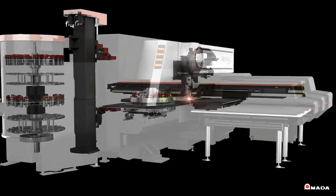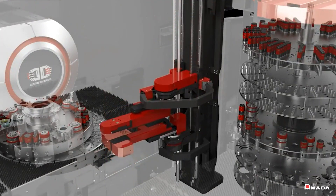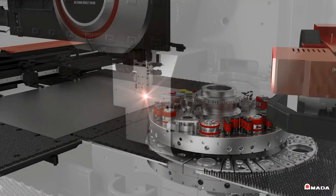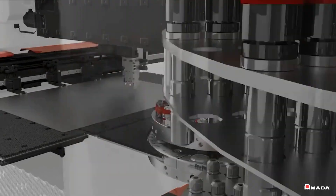The EML AJE can also include a punch and die changer. The PDC automatically replaces tools in the Z-style turret, allowing the machine to run continuously. Advanced machine logic enables the control to load the next program and change the tools while the laser processes the current program.